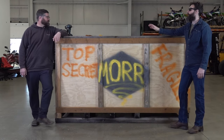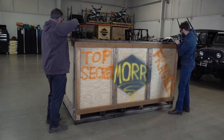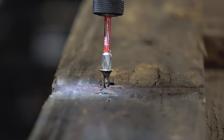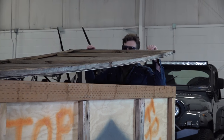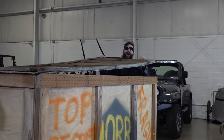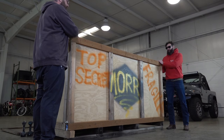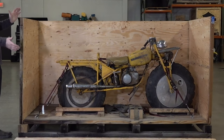Let's pop it open. The small screwdrivers aren't doing anything, it's the big ones. There are a couple of like one-inch screws in here. Oh man, look at that. Nice.